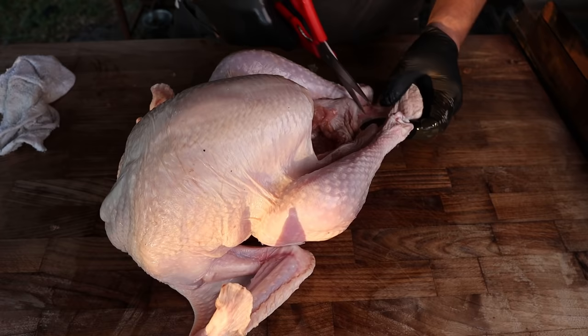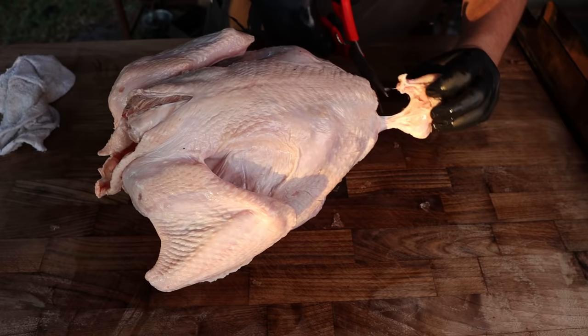While we're at it, I'm going to go through and just take this little tail off right here. This is what was holding the legs together. Snip that off. Put that in the stockpile.